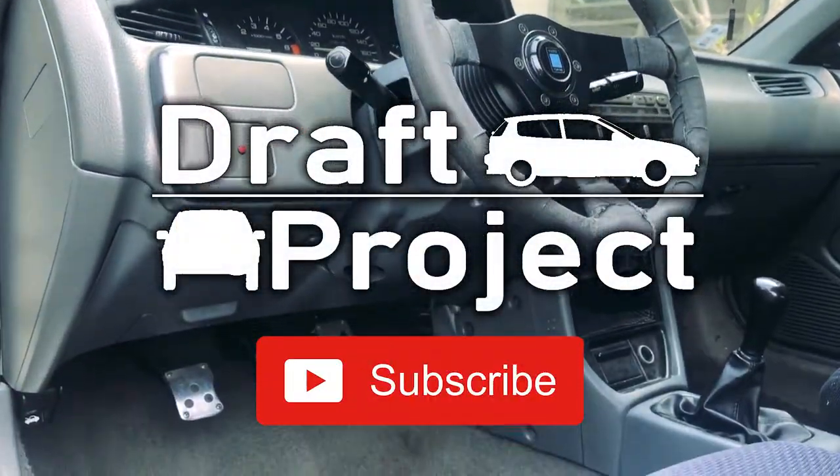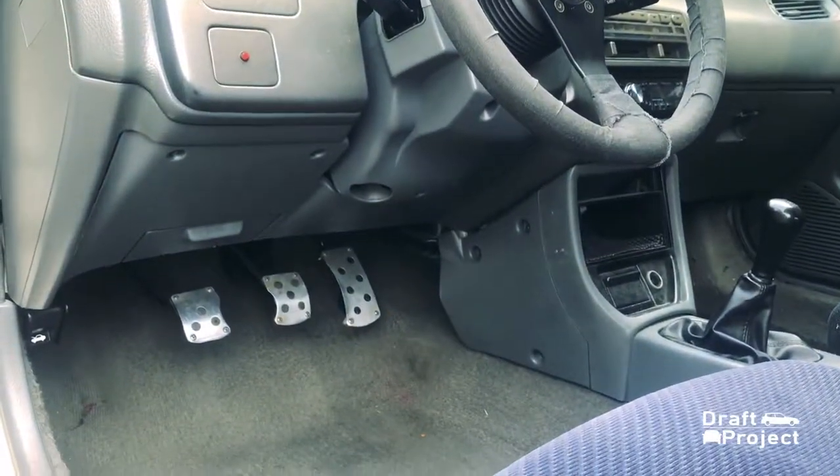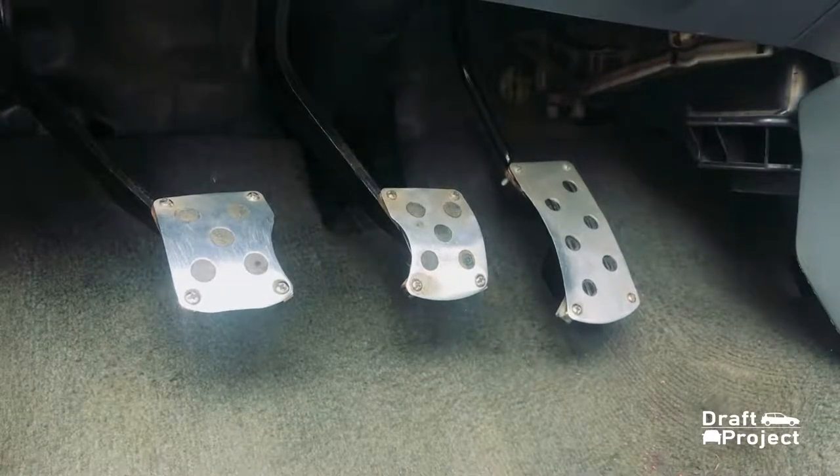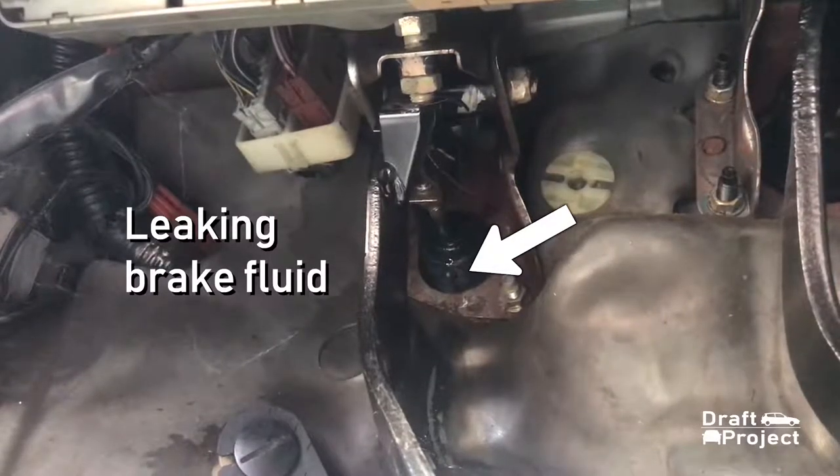Hello guys, this is another video of Draft Project. Recently I noticed that my clutch reservoir fluid level gradually decreases. As you can see, there is a leak from the clutch master.